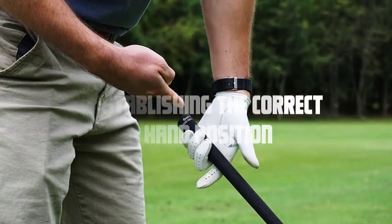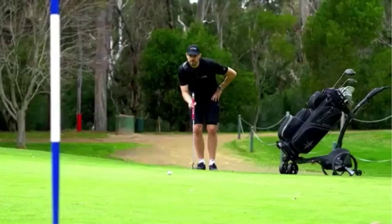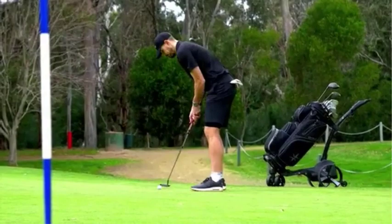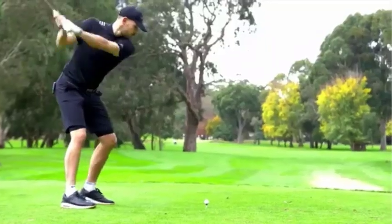Establishing the correct hand position: Start by taking your golf club and aligning it parallel to the ground. Place the club's grip in the fingers of your left hand. The grip should rest diagonally across your palm, running from the base of your pinky finger to the first knuckle of your index finger.